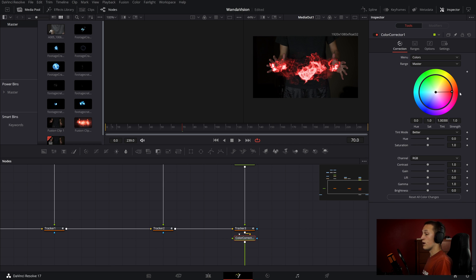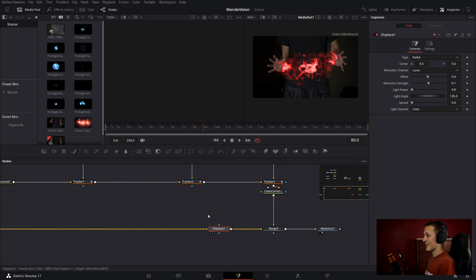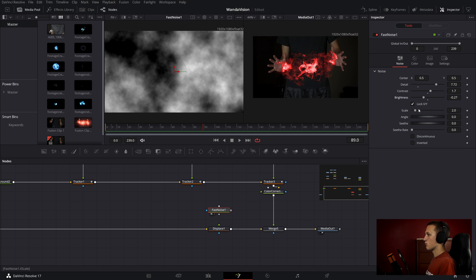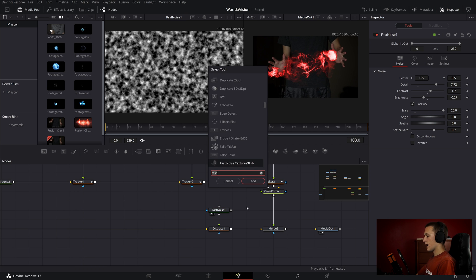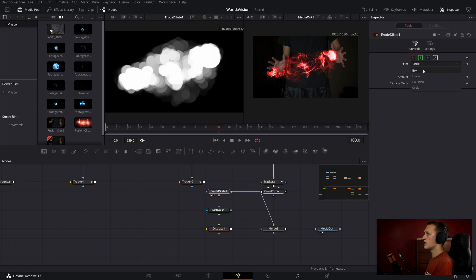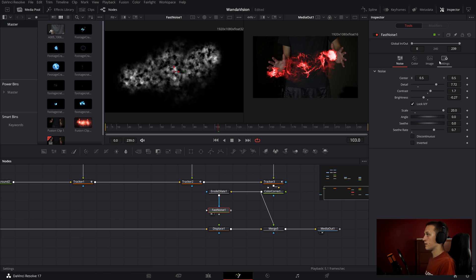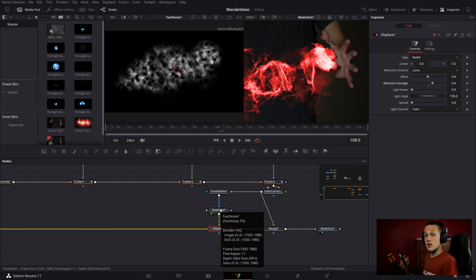I'm going to set it to red, and now I want to set up the heat distortion. If I add in a displace node and put it right before merge 5, I can add in a fast noise and view it off to the side. I'll add some detail, contrast, bring the brightness down a little, and bring the scale down as well. Then I'll add the erode/delete tool. Once I have that, I can take the output of the color corrector into the erode/delete and view it off to the side. If I set this to linear and bring it up, it will expand the image — I'll put this at about 0.04 to make it a little bigger. Changing between the different modes will give you different looks. I'll keep it on linear. Then I'll take that as a mask into the fast noise node, and take that into the displace node. If I bring the refraction strength up, we now have a heat distortion effect. You can customize how it looks by changing the settings inside of the fast noise node.